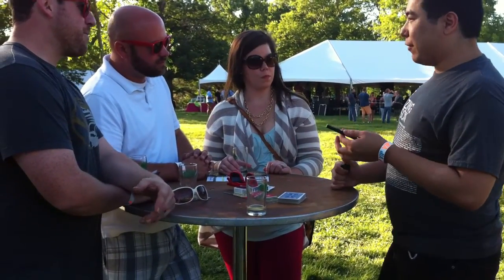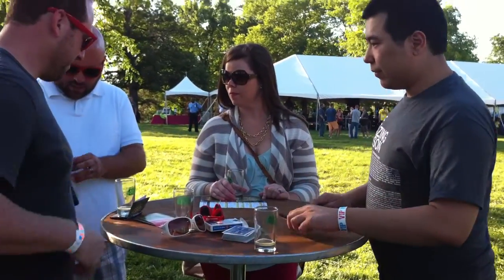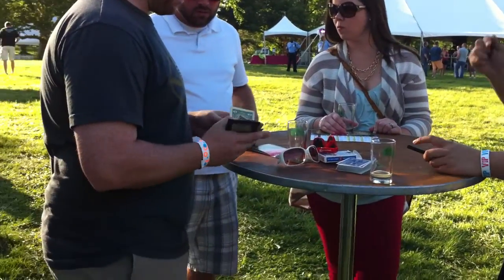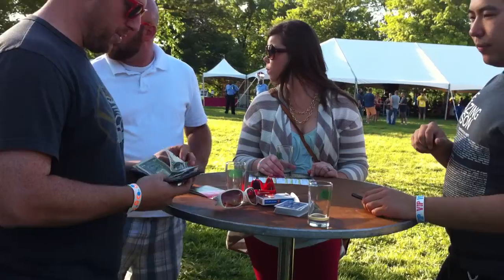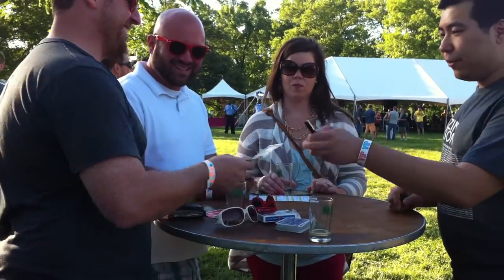Do you guys have like a one or a five, or something on you? Or any kind of card? I'm gonna go with them. Hold on to it, because I'd like you to write something.